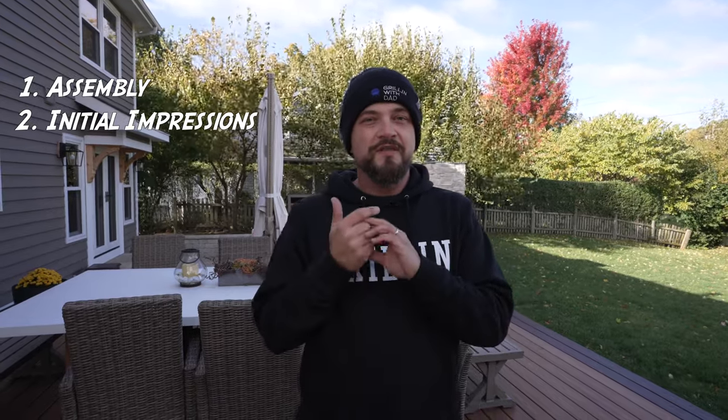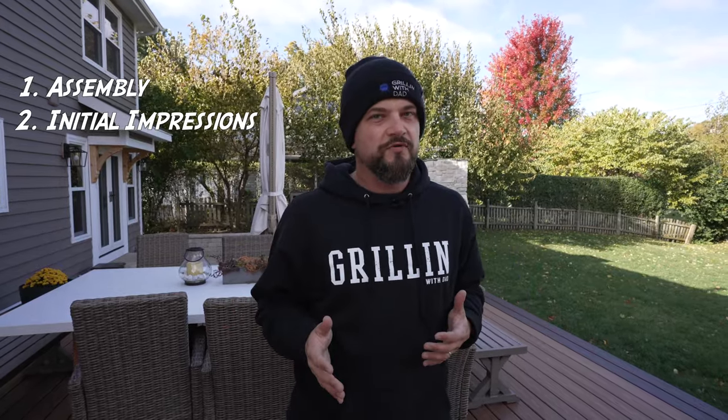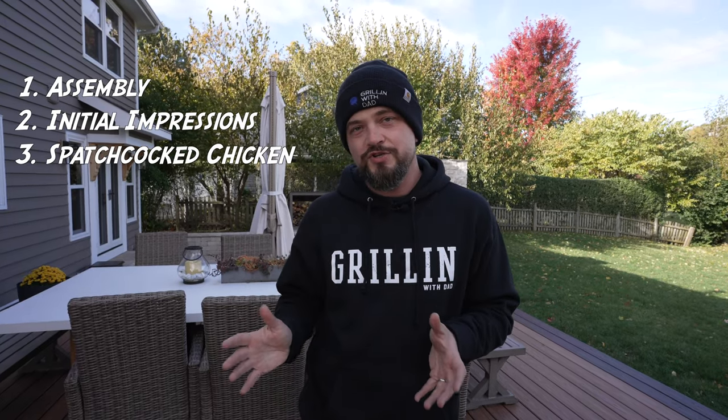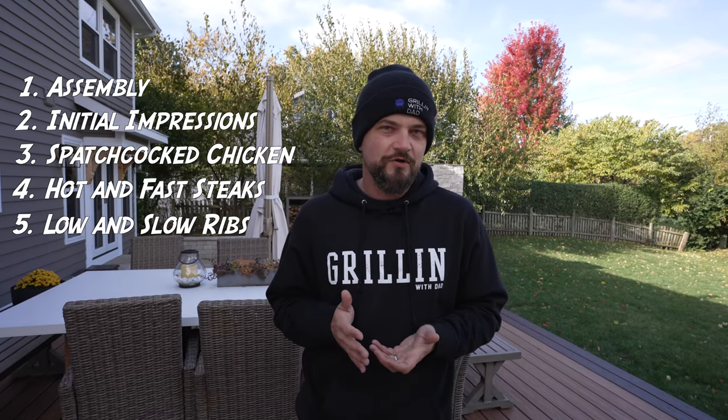Be sure to watch till the end of the video for all the giveaway details. The reviews will be broken down into a couple of parts: first is assembly - how easy it is to put together, my initial impressions on build quality and ease of use. The next three sections are cooking related - I want to cook the same three recipes on each grill. We'll do a spatchcock chicken for an everyday cook, a hot and fast cook with steaks, and finish with a low and slow cook - a couple racks of ribs.